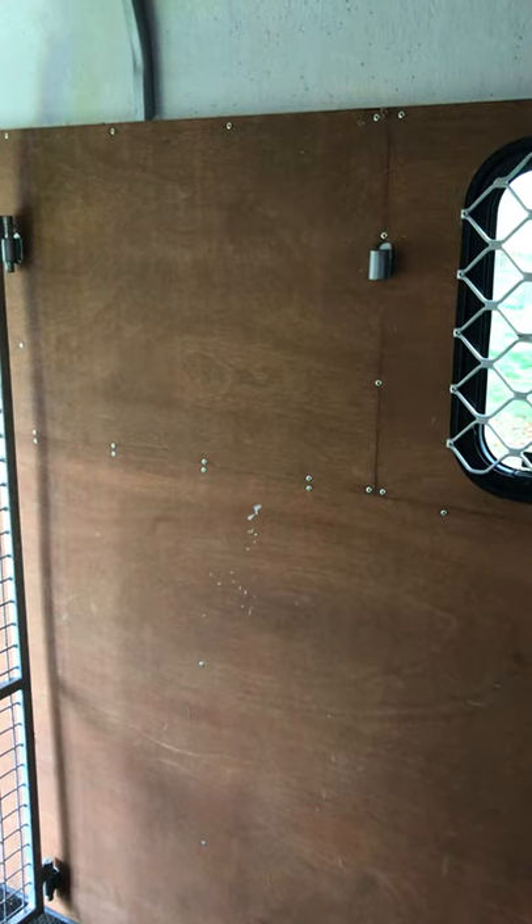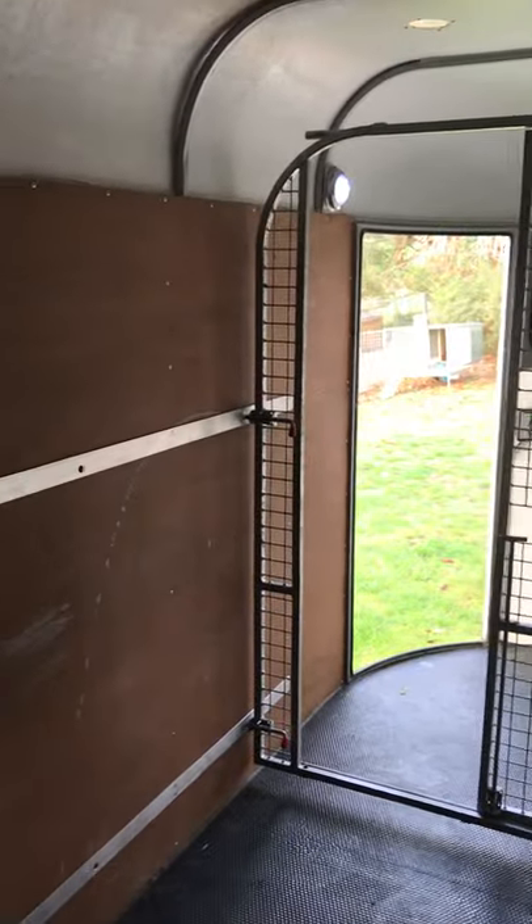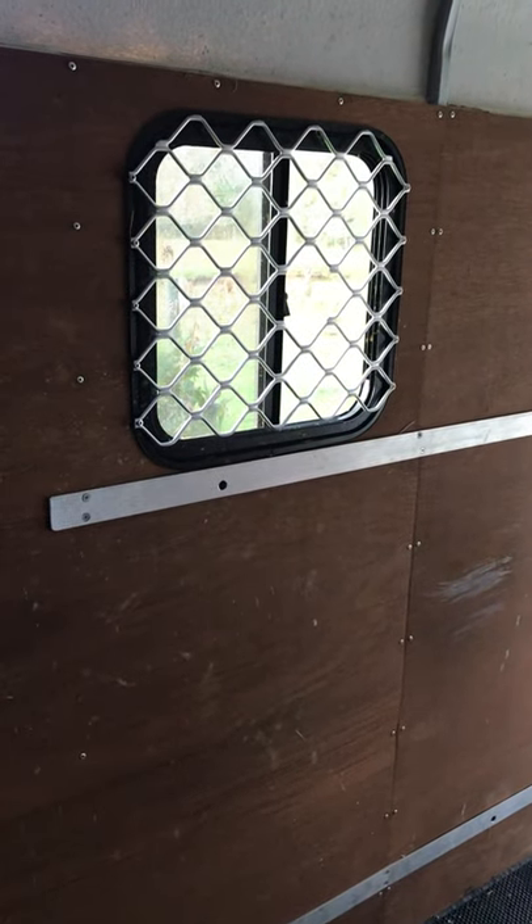In theory there should be the mounting plates and brackets to support all the crossbars for your horses, as this is a triple angle horse load. The two windows on the side have some mounting mesh on top of them as well. This big gate has two locks on it so that you can swing it completely open.